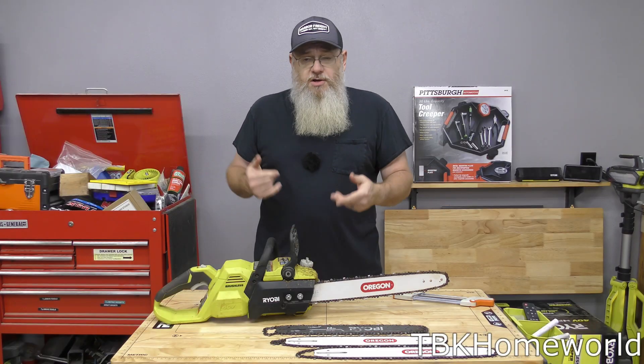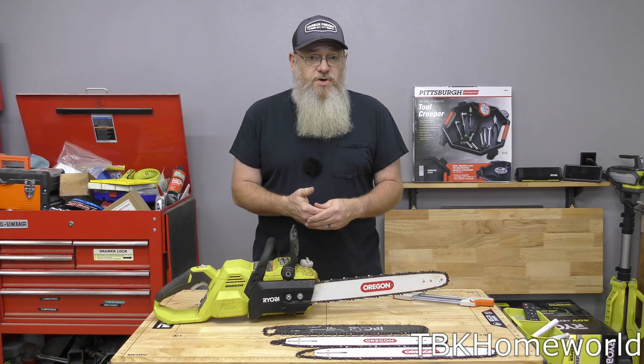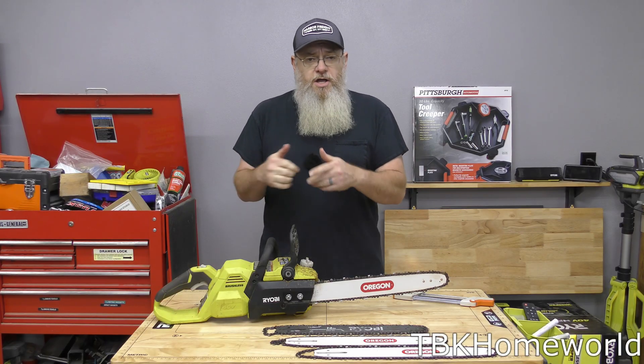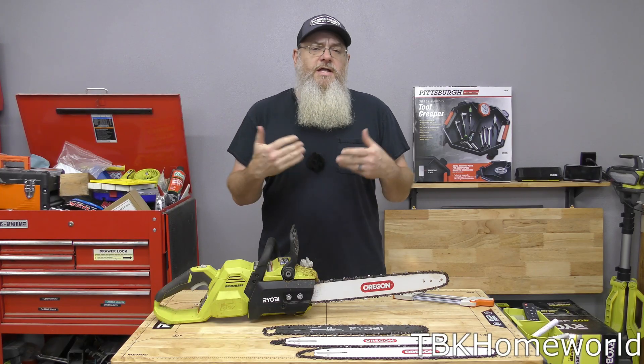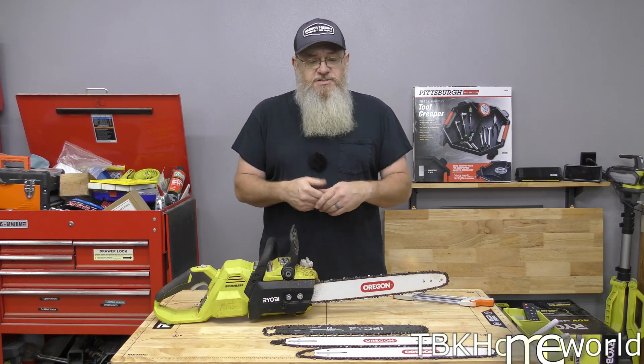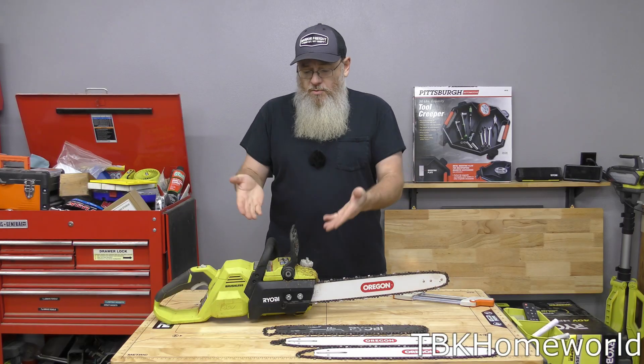I always questioned whether I should go out and buy an 18 or 20 inch Ryobi saw. I'm glad I didn't spend that money because the 18 inch bar and chain I have on it now is going to stay on it — I now effectively have an 18 inch 40 volt Ryobi chainsaw. I still seriously want to get the 20 inch though; I like the fact that it has actual metal teeth on the front to stop kickback, it has a proper brake, whereas this one just uses the motor to stop it.